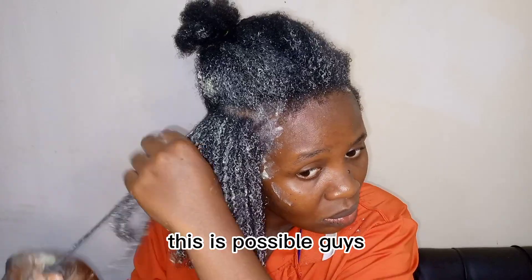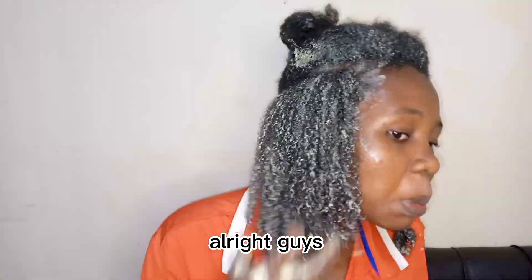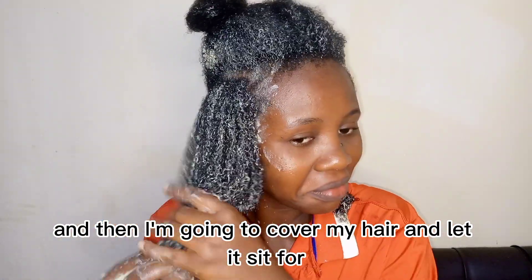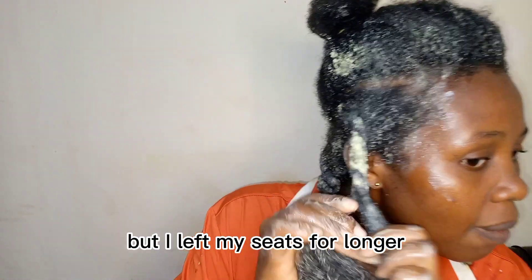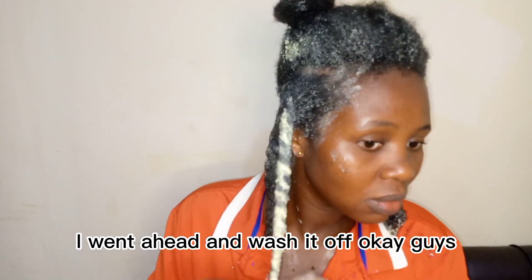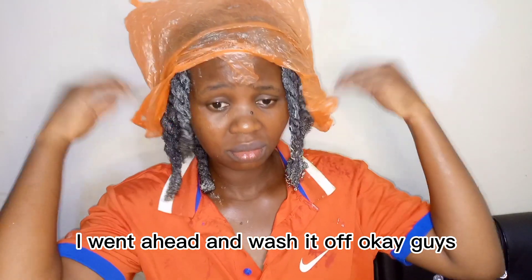Whatever you put on your hair, do it — just look at the juicy coils! I finished twisting my hair and I'm going to cover it and let it sit for 30 minutes or one hour. I let mine sit for longer because I was busy in the kitchen, then I went ahead and washed it off.